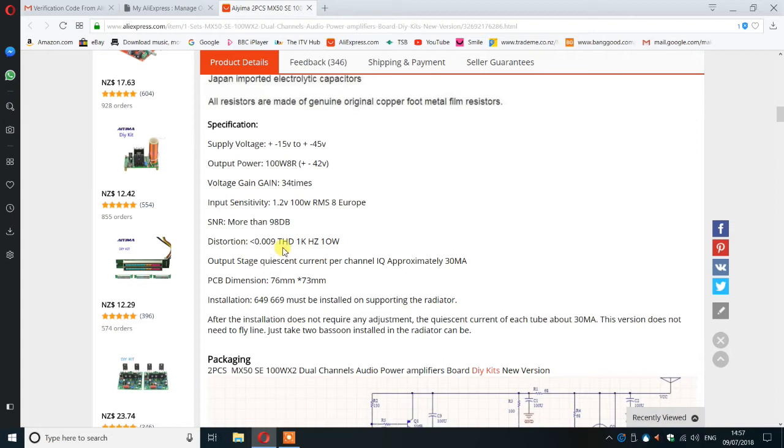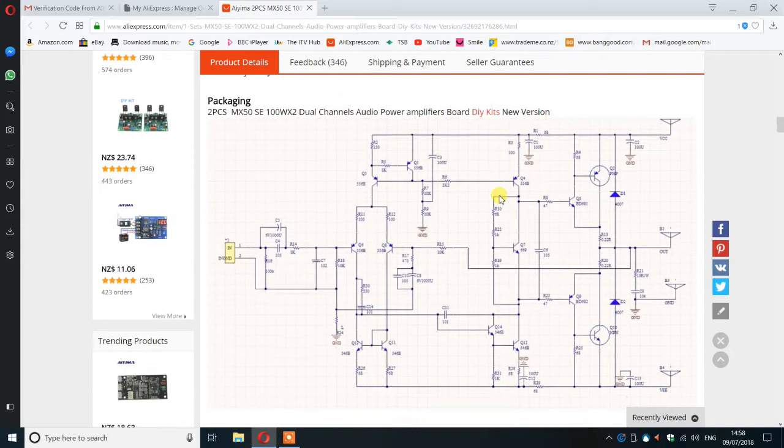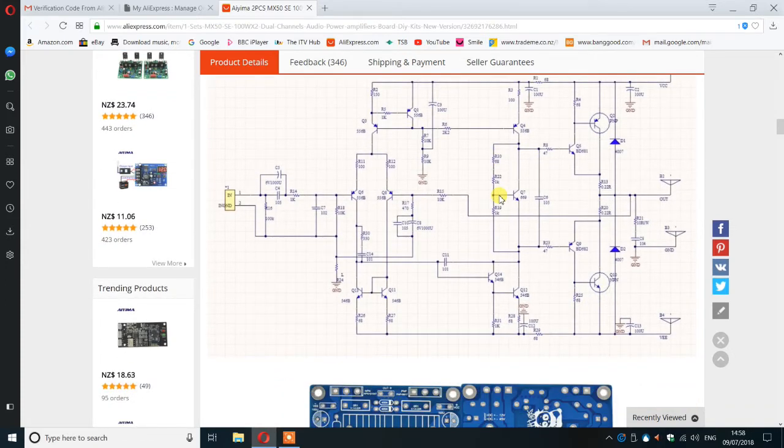Even at worst case, 10 watts output at one kilohertz, that is very low distortion in anybody's book. It says output stage quiescent current is 30 milliamps, which I think is a little on the low side. It also doesn't specify at what voltage, because theoretically the quiescent current will increase as voltage goes up. As it's claimed to work from plus or minus 15 volts, 30 milliamps may well be at that lower voltage.